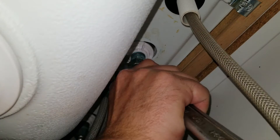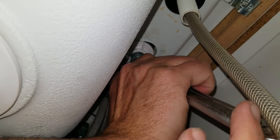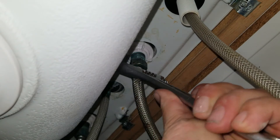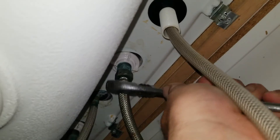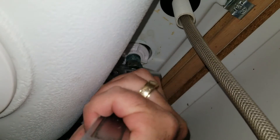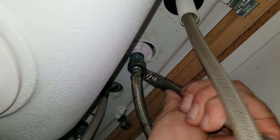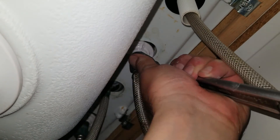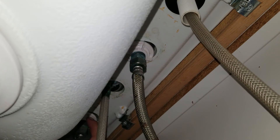This takes a little bit longer because I'm trying to keep my arms from in front of the camera. The cold water line is tight — now we're doing the hot water.